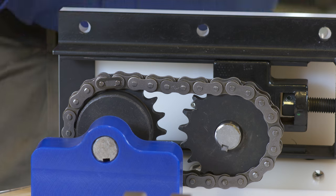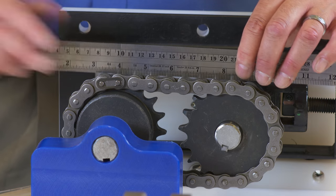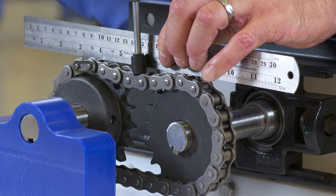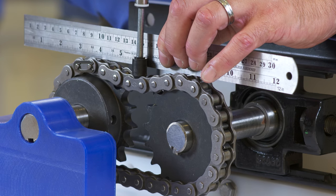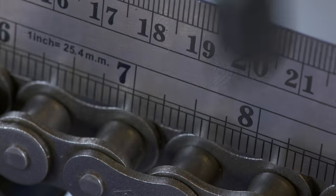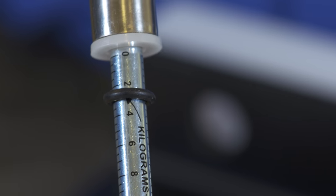On the slack side of the chain drive, we'll place our straight edge from sprocket to sprocket. From the straight edge, we can use our tensioning scale to measure the amount of sag from the straight edge to the chain. For most applications, chains should be installed with sag between 2-4% of the sprocket center distance.